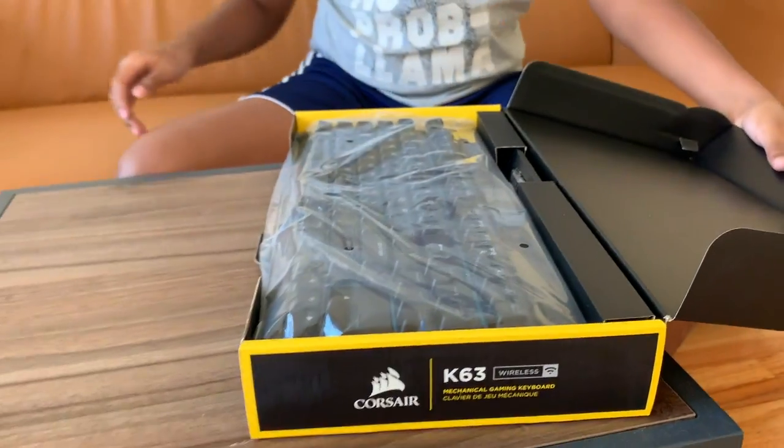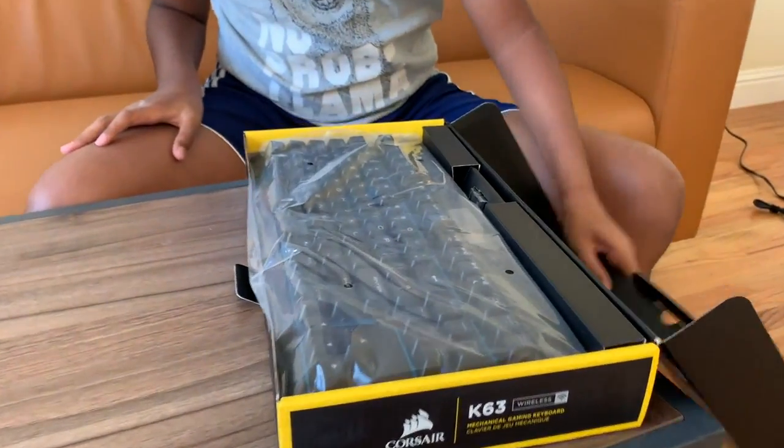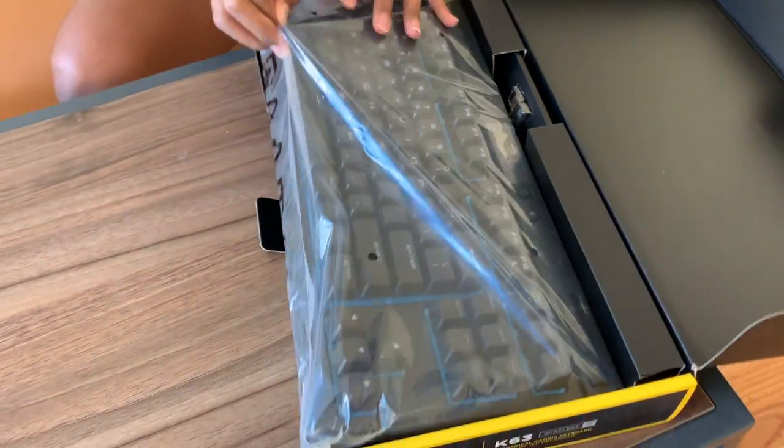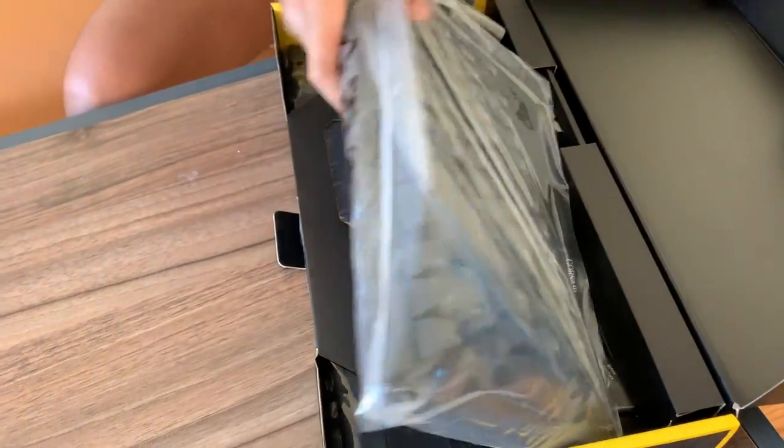Okay, this is the keyboard — looks very nice at first glance. Let me open it.